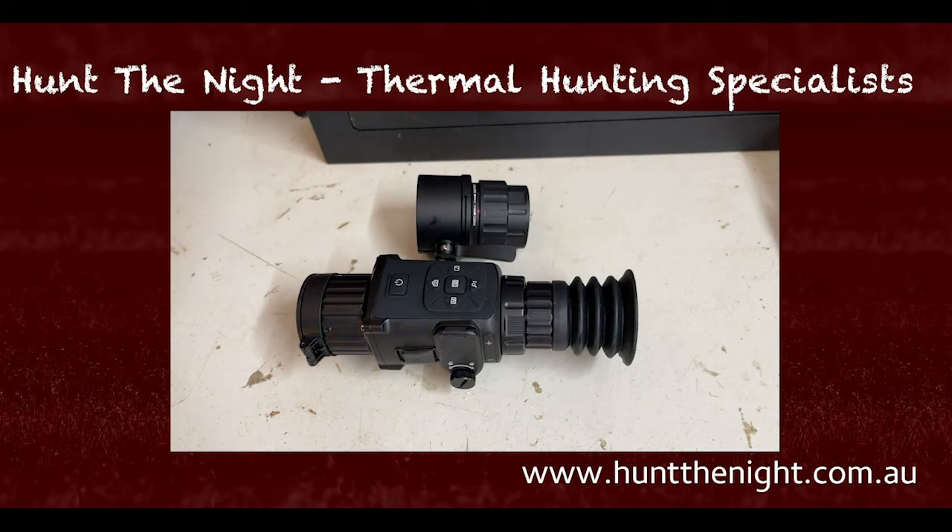G'day guys, it is Ben here from Hunt the Night. This is going to be a pretty quick one. What we're looking at today is the HicMicro app on the iPhone. I'll do one on Android as well, but I'm going to assume the functionality is pretty much the same. I'm going to say right now, this is the best app that I've tested. I've tested ATN, I've tested Pulsar, I've obviously tested the infrared one. This one is fantastic, and I'm going to tell you why.